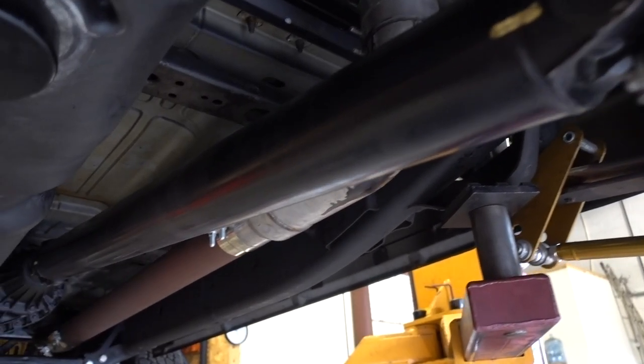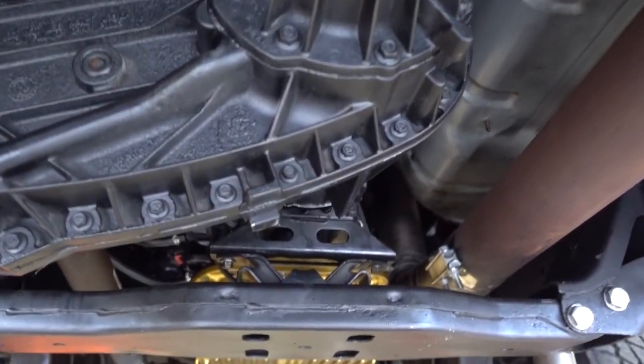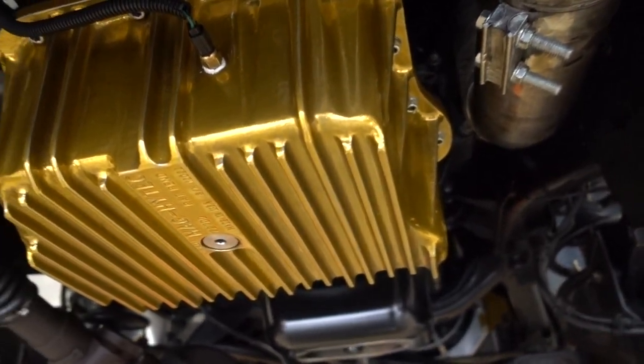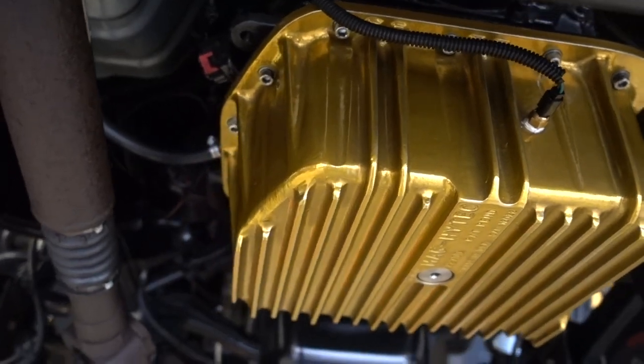All right, you guys, check it out. We are fully back installed. Transmission is back in, trans-in. Everything is tight, all the mounts are tight. We're about to lower it back down, throw some fluid in this thing, and that will wrap up day one.